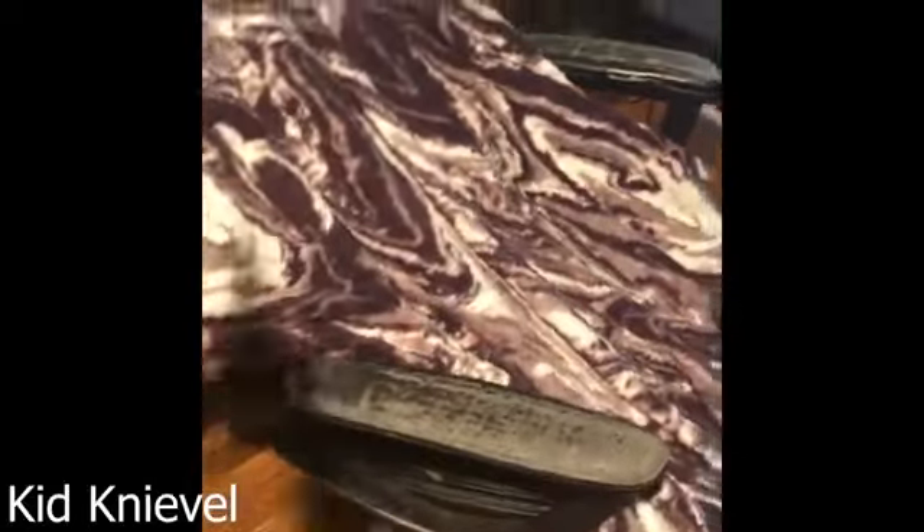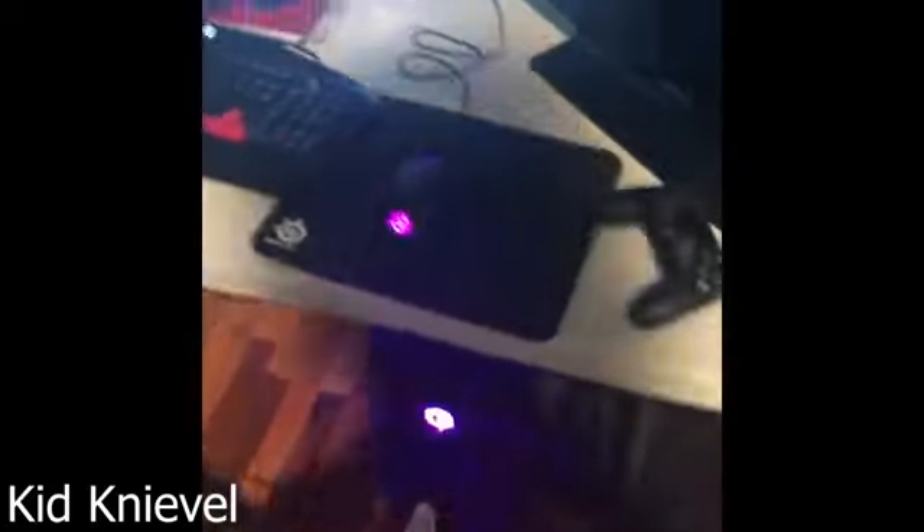We got the messed up office chair with a blanket. We got the shit PC that can't handle shit. PS4 Pro, you know, my baby. We got a PS4 controller, and a TV for that PS4.